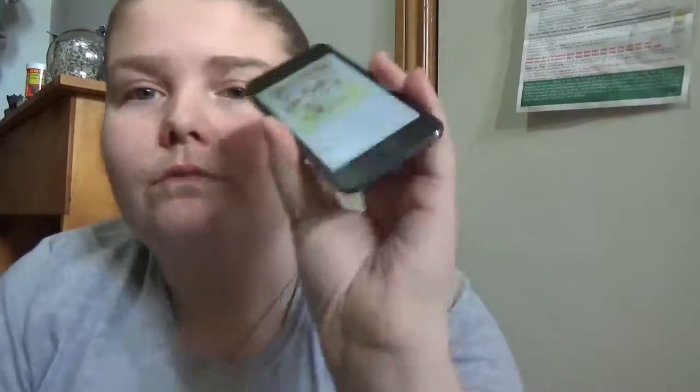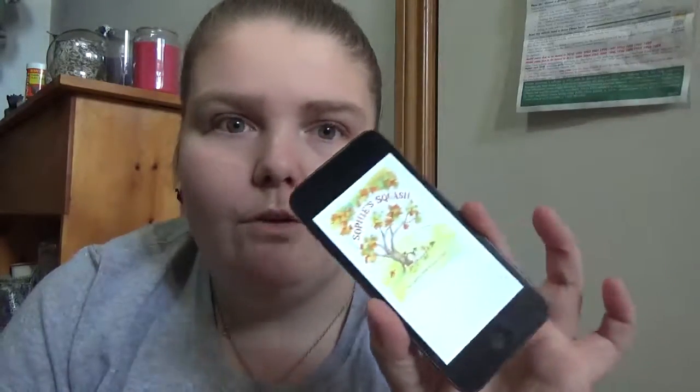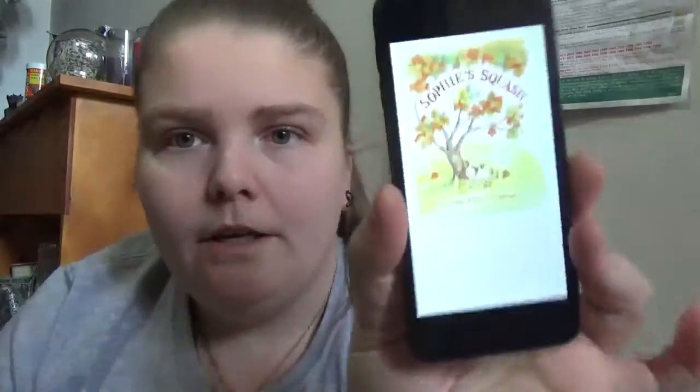I got this one off of Overdrive through my library, so if you have something like iPod, Kobo, or something to download Overdrive on, you can do it.